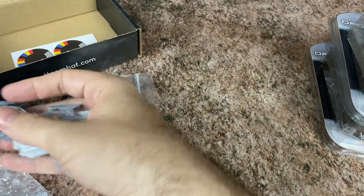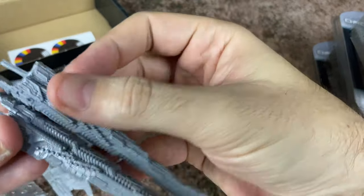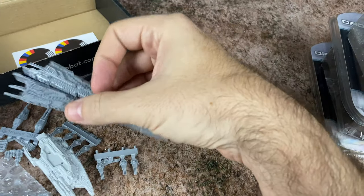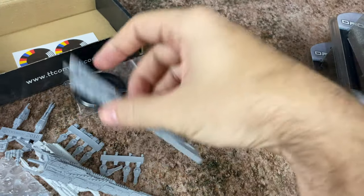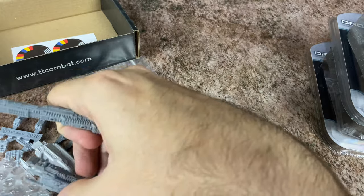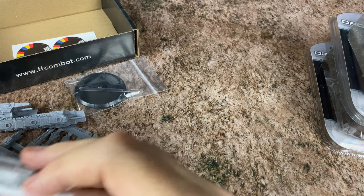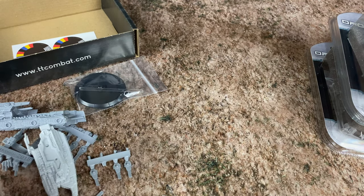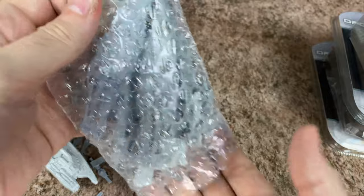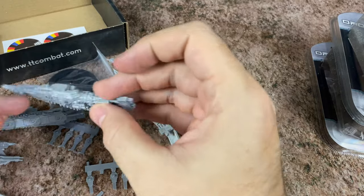Man, this is huge — wow. This is a lot. Look at this, it's huge. There's definitely some film on these, so we're going to have to wash them with a light toothbrush and some soapy water, just to make sure we get that finish off before we try to glue and prime these together. But there are a lot of build options for this ship, and I believe this is a resin kit. We've got a whole other bag here — I think this is just all the extra option pieces.